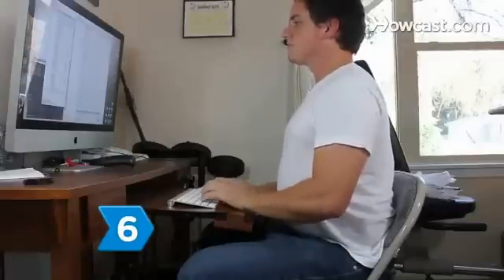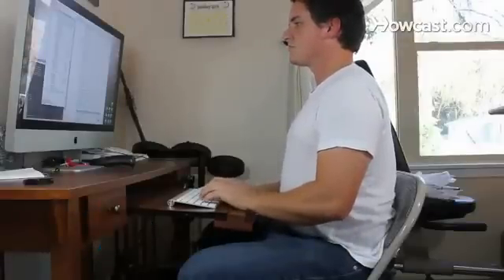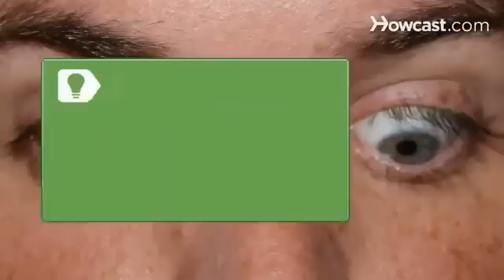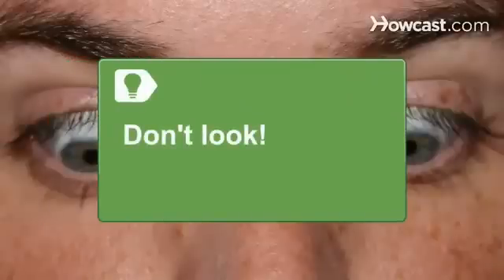Step 6: Sit up straight with both feet on the floor. Position your chair and keyboard so your arms are at a 90-degree angle and are parallel to your legs. Keep your elbows next to your body and your head straight. Try not to look down at the keys.